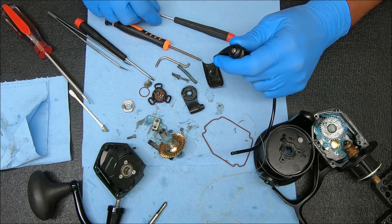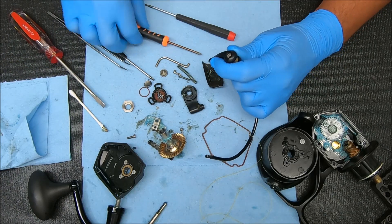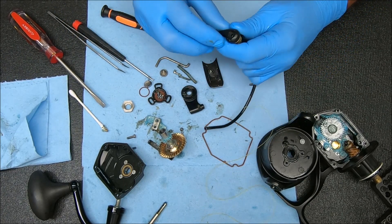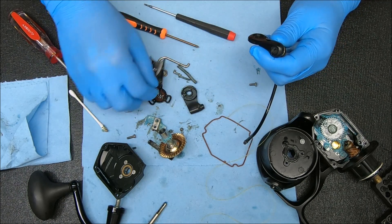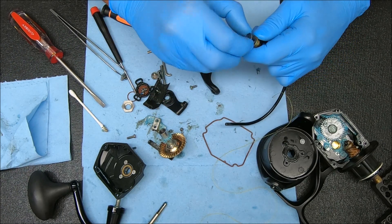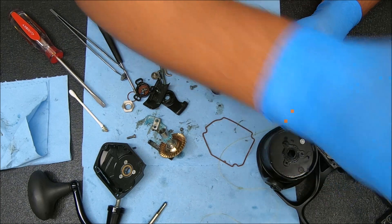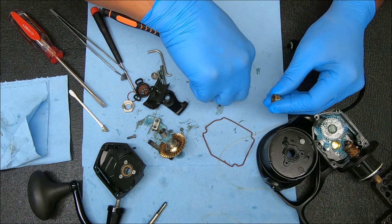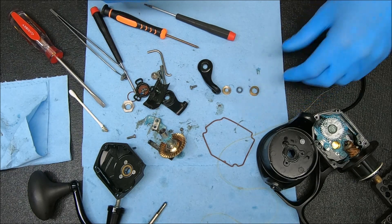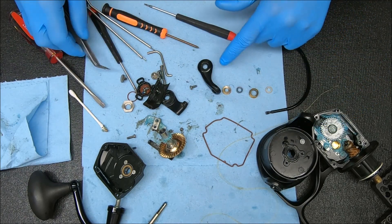The last part we can do here would be the line roller, by unscrewing this screw right there. What you have is the bail arm, that screw, a collar or washer on there, your line roller with a bearing inside of it. The line roller will be looking like that with that sloped end or larger end facing the bail wire. Then you have a bushing on this side.